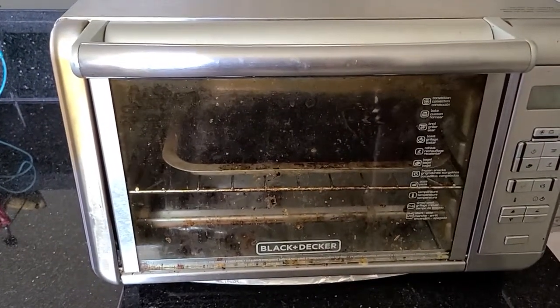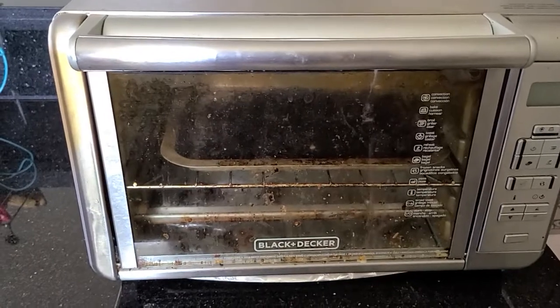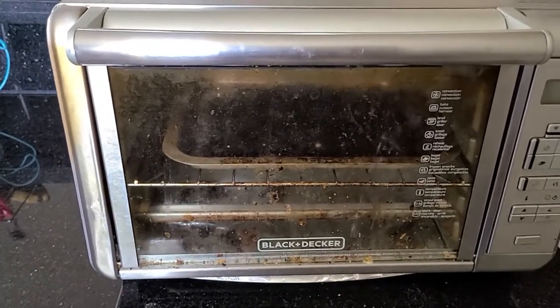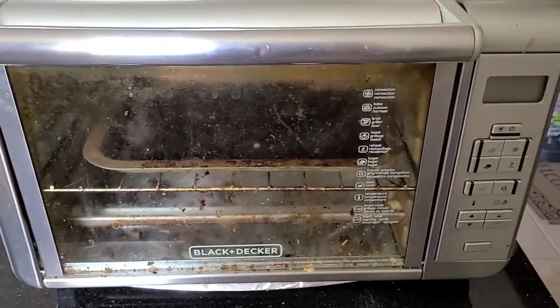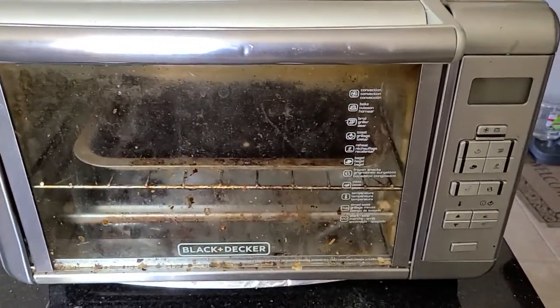So a friend of mine kept telling me, try an air fryer, try an air fryer. And I was like, no, I love my toaster oven, I'm good. It took one of my buttons to start sticking for me to think, okay, let me go ahead and try it.